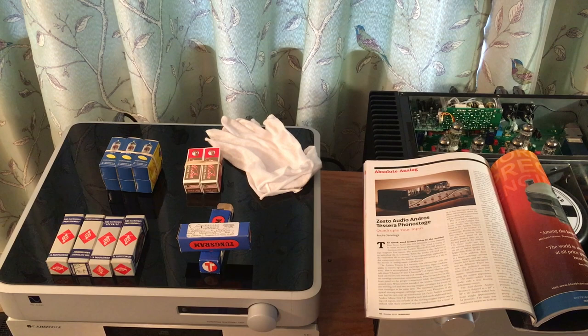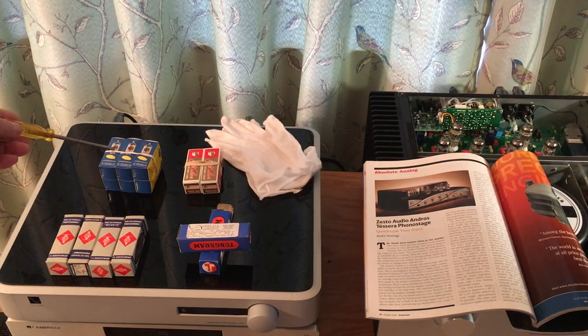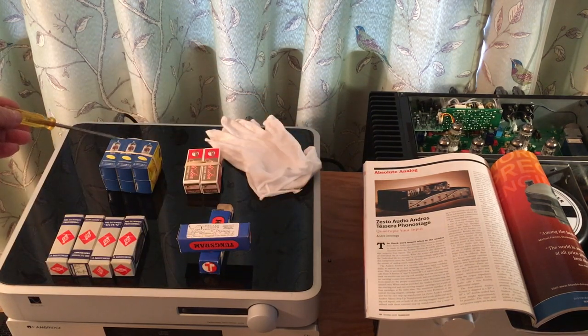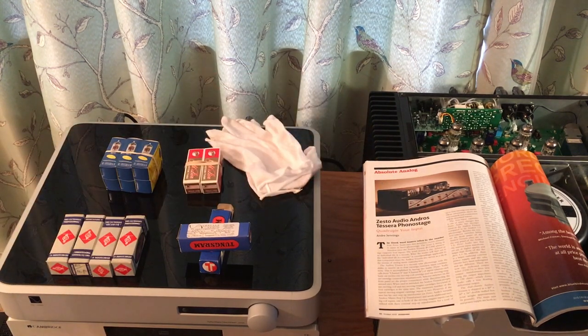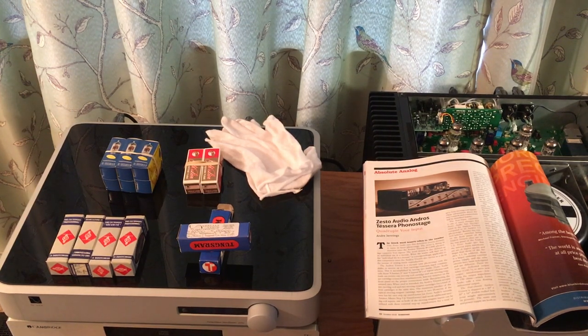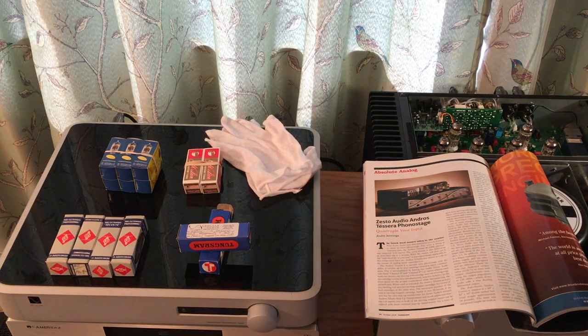That $12,000 phono stage can't use new old stock tubes — there aren't enough and it would be too much trouble. So that unit is designed around JJ Electronics tubes. Reading that article made me think: if those newly manufactured tubes are good enough for a $12,000 phono preamp, they've got to be good enough for my system. I haven't tried them yet, but I'm going to. That's one of the things I find interesting and fun about all this.